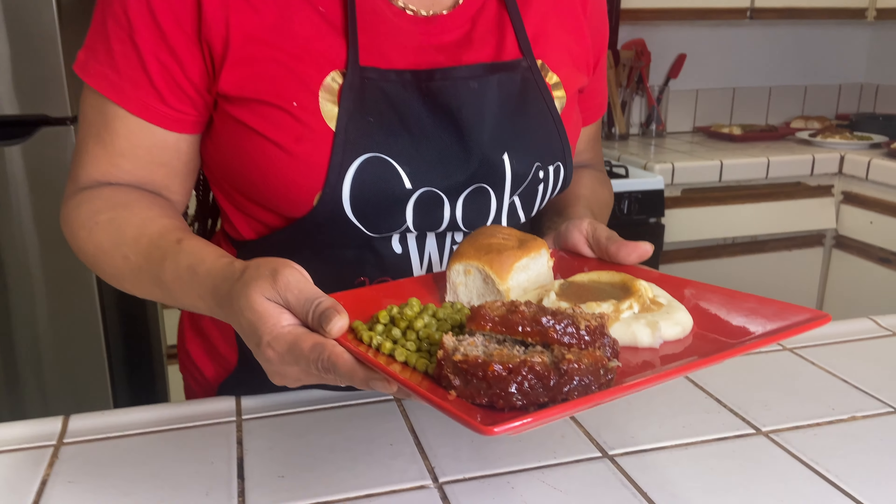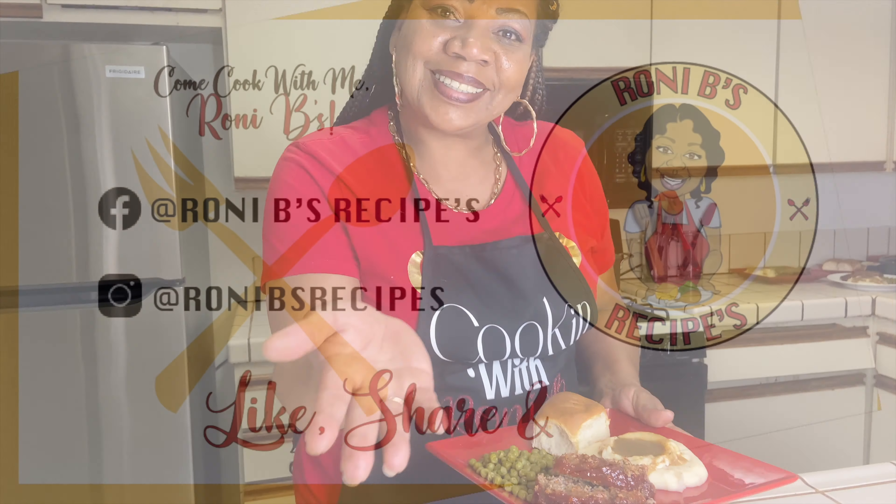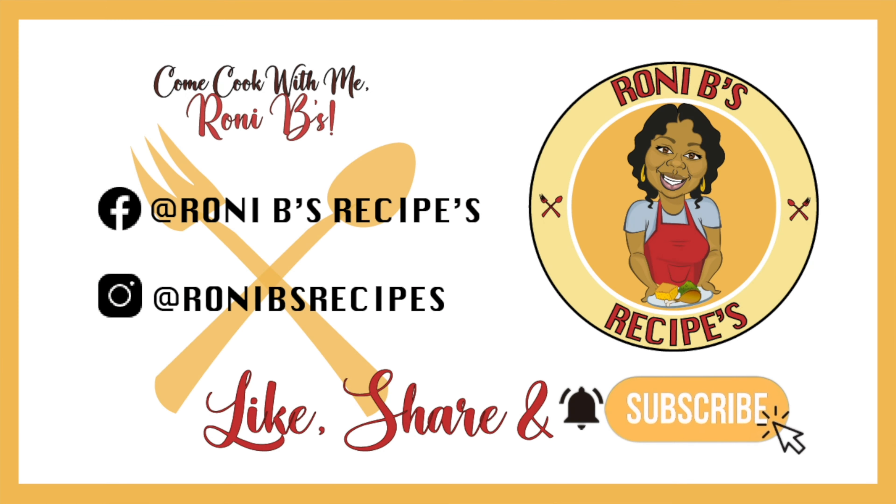Thank you so much for joining me tonight as I made Ronnie B's Italian meatloaf. I appreciate you tremendously. Thank you for joining me and have a great night, thank you y'all!